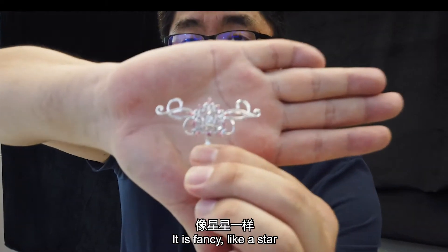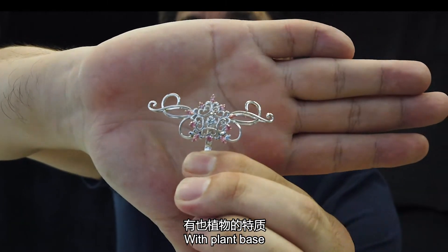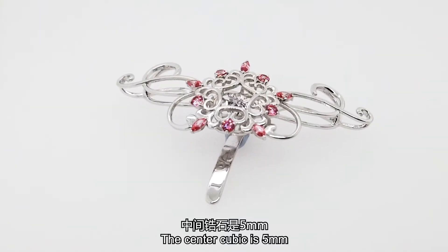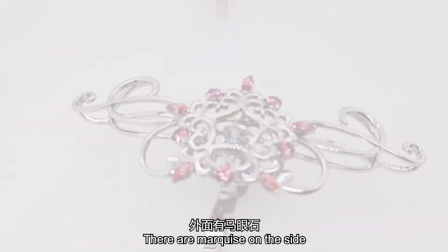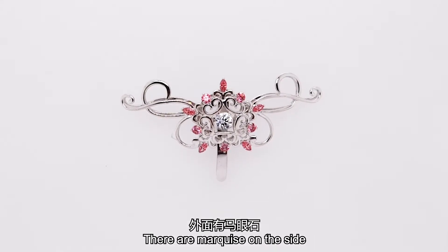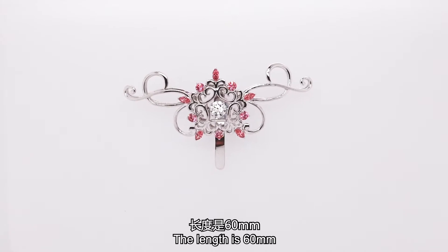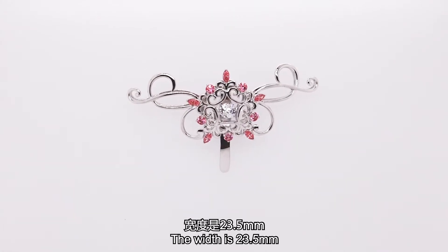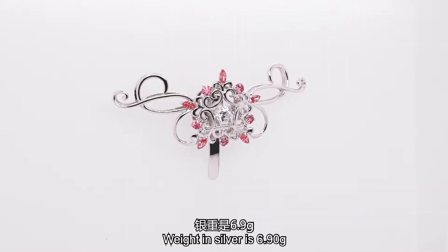This is the second one. This is fancy, like a star, with some kind of plant-based design. In the center part, cubic zirconia of 5 mm. On the side, there are marquise stones of 2.85 mm, and the length is 6 mm — a bit longer. The width is 23.5 mm. Weight, if in silver, is 6.9 grams.